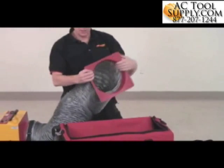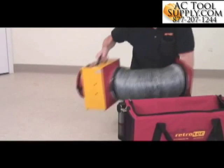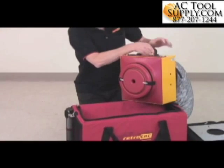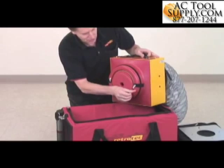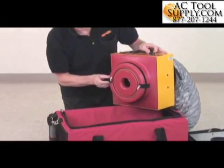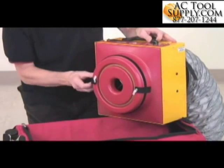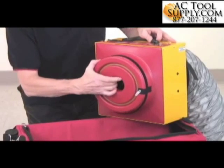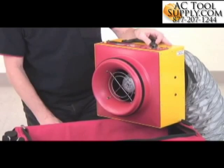On the end we've got a flange that is usually attached to the return register, and on the front end of the fan we've got various flow ranges. This is the low flow range, the medium flow range that you'll be using most of the time. This one would be used for super tight ducts, or as tight as ducts should be. And this is the open range for super leaky ducts.